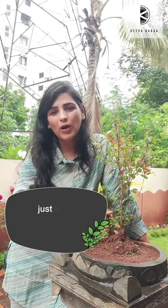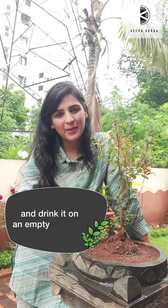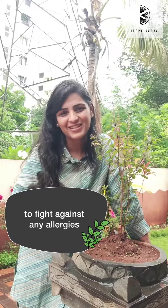It is very easy to make — just boil a few leaves of Tulsi in water, strain, and drink it on an empty stomach. And there you stand strong to fight against any allergies and any virus.